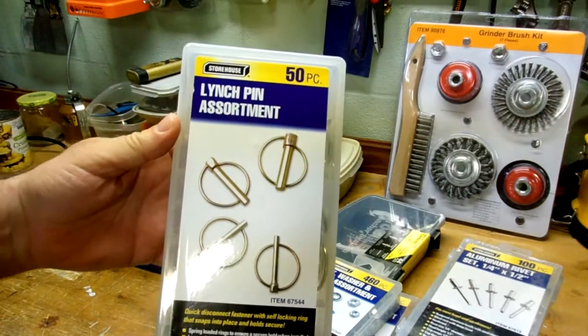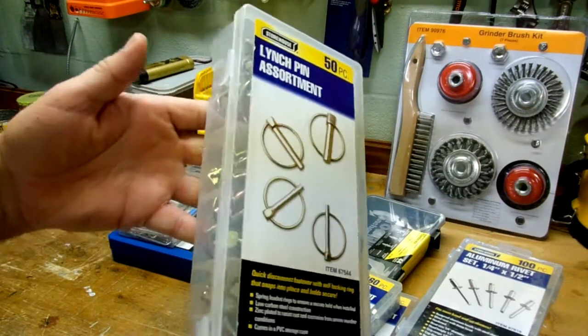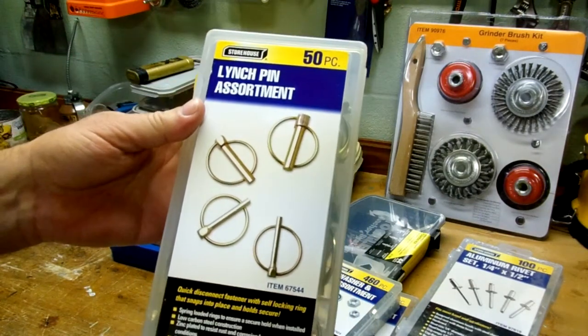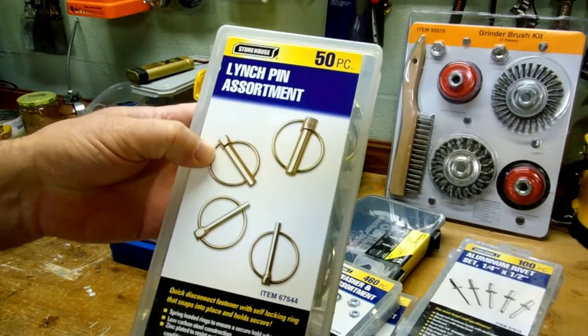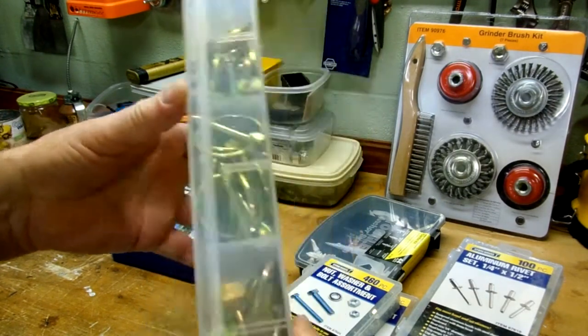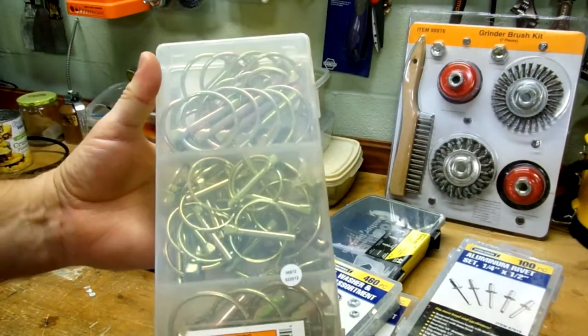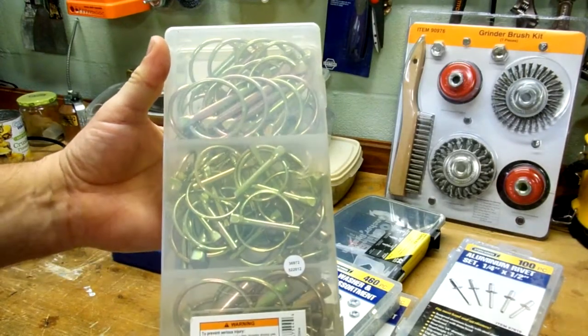Here's a kit of winch pins, once again from Harbor Freight. It's a 50-piece set, so for nine or ten dollars you get 50 pieces. I've seen these in the local hardware store for probably around 75 cents a piece, so it's not hard to get a payback on these. If you have attachments for your tractor and a three-point hitch, that sort of thing, these come in pretty handy.